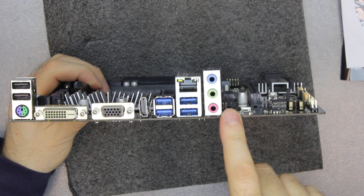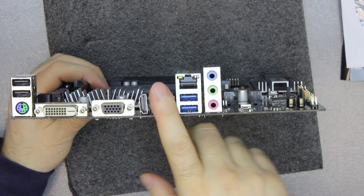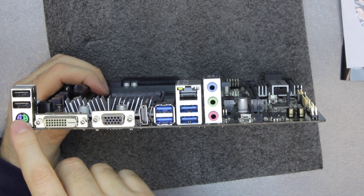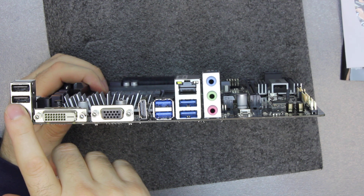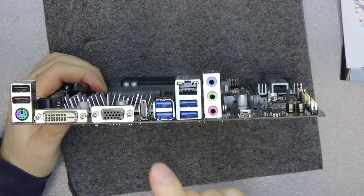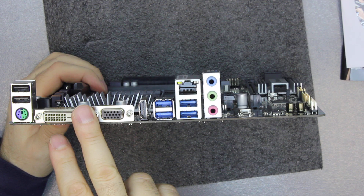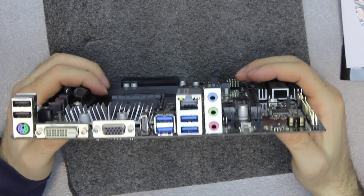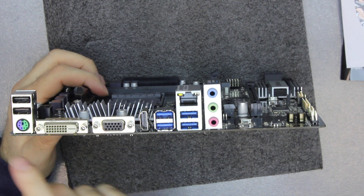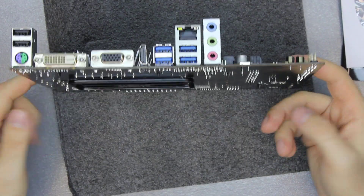The usual audio. We have four USB 3 ports and a couple of USB 2 ports where you usually put your mouse and keyboard. We have DVI, DSUB or VGA, and HDMI video ports — pretty much everything except DisplayPort. The usual network port and the no longer used PS/2 port for keyboard or mouse.